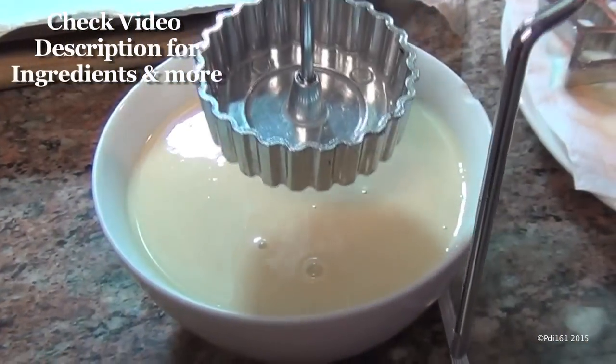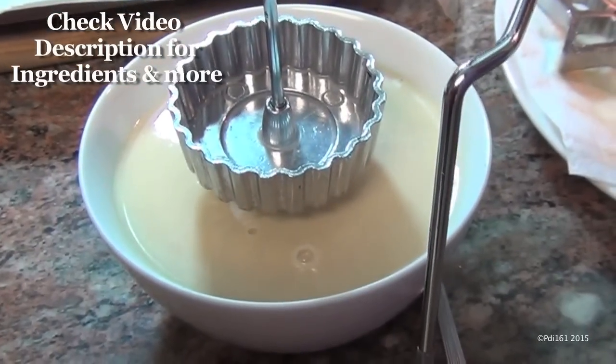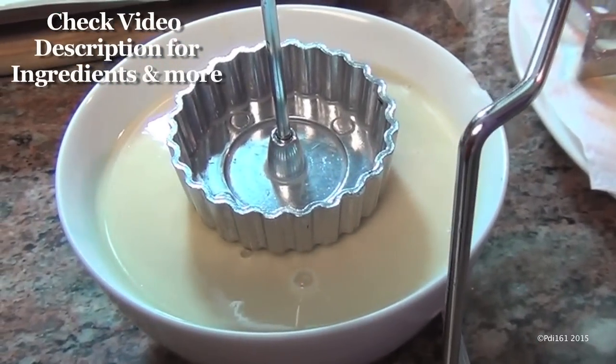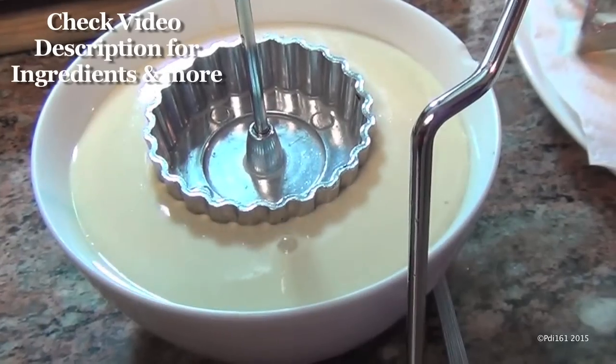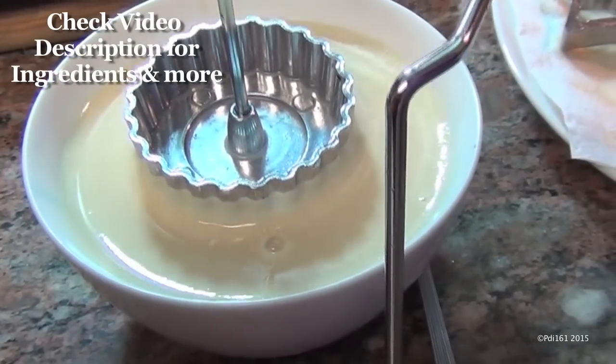Once the batter starts getting low, put it into a smaller bowl and take off one of the irons. I'm making pastry bowls now, which my set comes with.